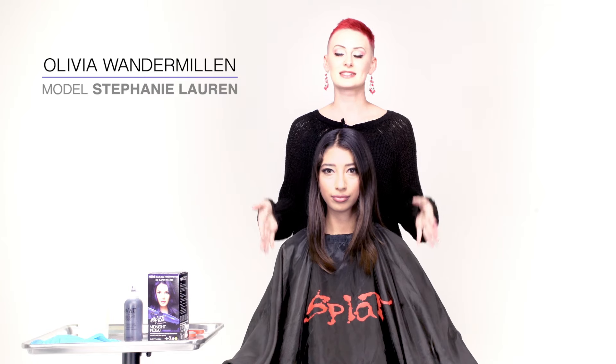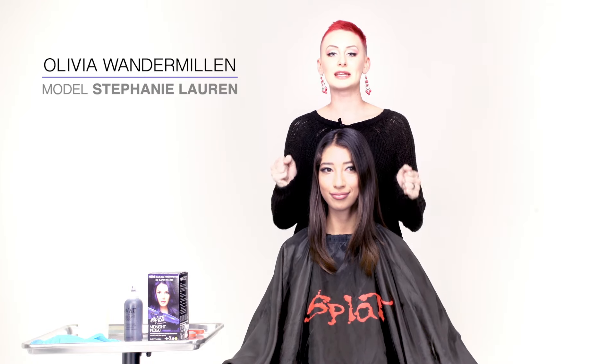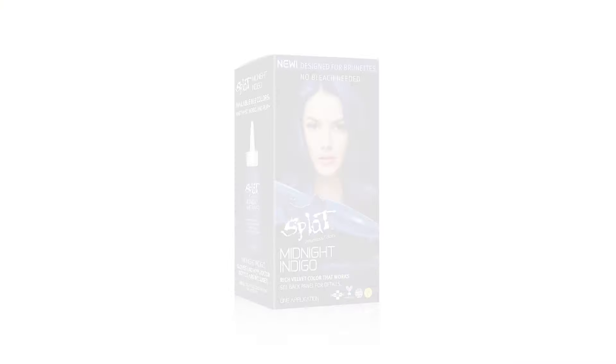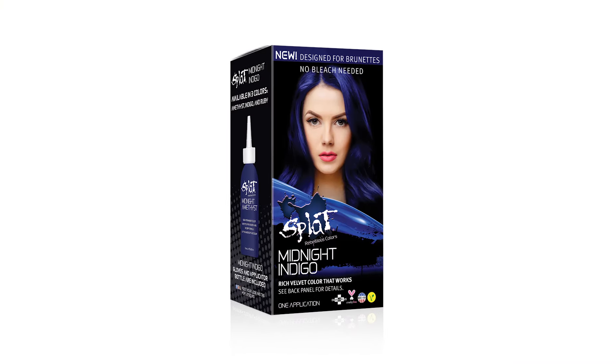Hey everybody, I'm Olivia and this is Stephanie. I'm really excited to introduce a new product today — the Midnight Collection here at Splat. It's specifically designed for brunettes. Traditionally you would need to bleach your hair to have vivid lasting colors, but for six to eight weeks without any bleach, you can have this beautiful indigo color.